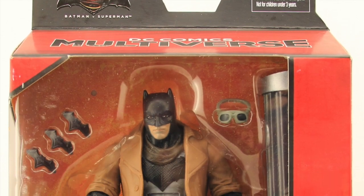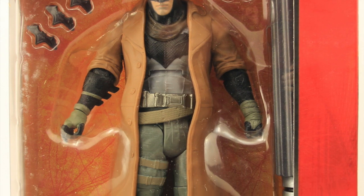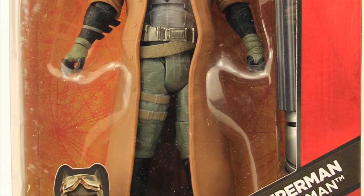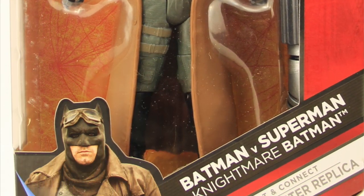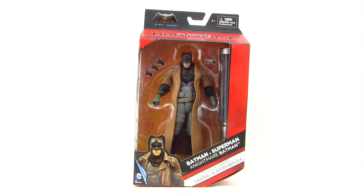Hey everybody, JC here with another T&I toy review. For today's review we're going to be taking a look at the brand new release DC Comics Multiverse 6-inch Batman vs. Superman Dawn of Justice Nightmare Batman figure from Mattel. This figure comes packaged in the same style of packaging we've been seeing with all the multiverse figures. Up at the very top you've got the Batman vs. Superman logo since this is a movie figure.